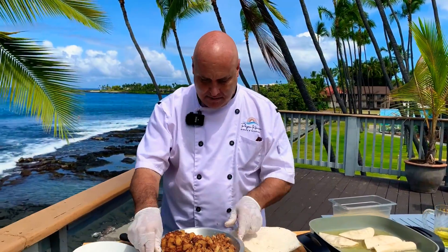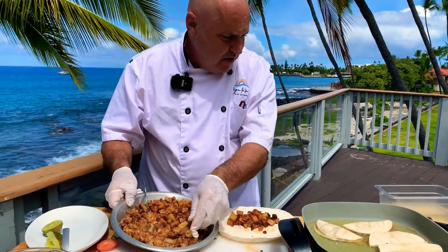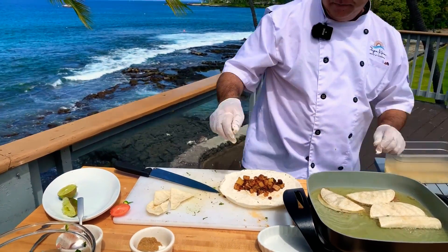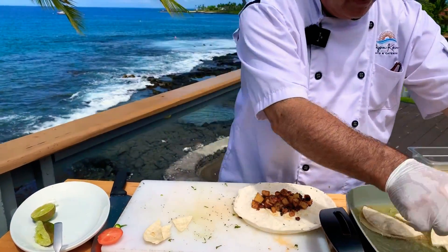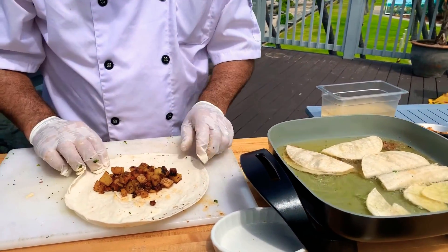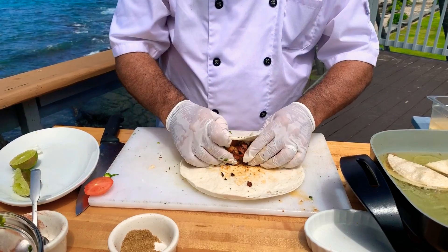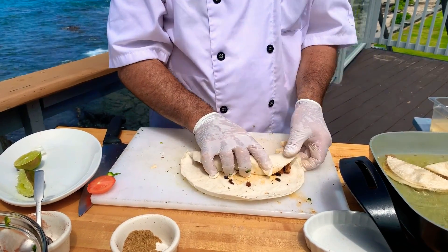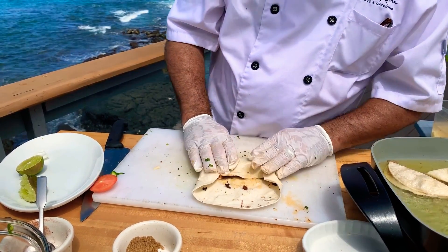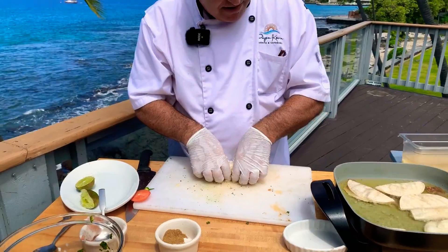I'm going to go ahead and get crazy and do this one as a chimichanga. A chimichanga is basically a fried burrito. When you go to work at Taco Bell, you learn the universal burrito fold. Fold it over, put it back a little bit so the center line is here, fold it over this way, flap in the sides, and continue to roll forward. I want to put it seam side down.